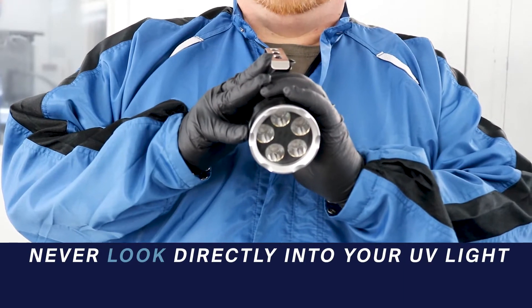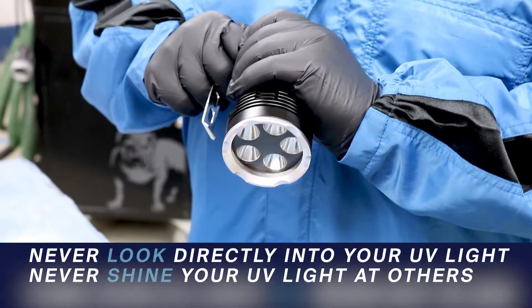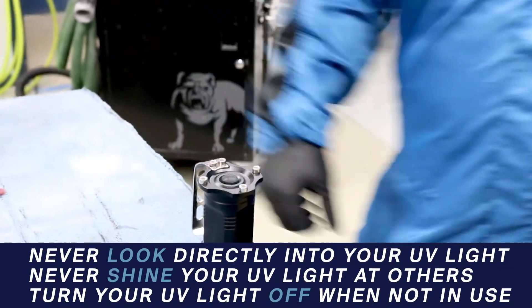For personal safety, never look directly into the UV light or shine it at others, and ensure that the UV light is off when not in use to limit exposure time.